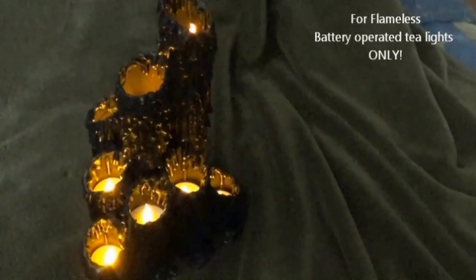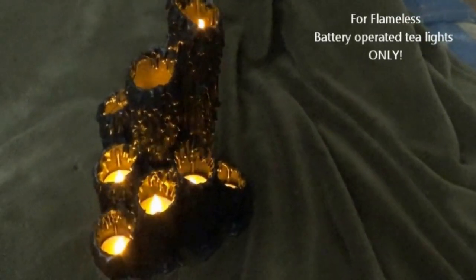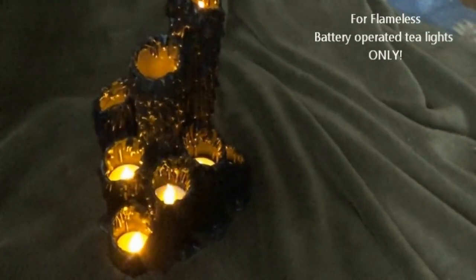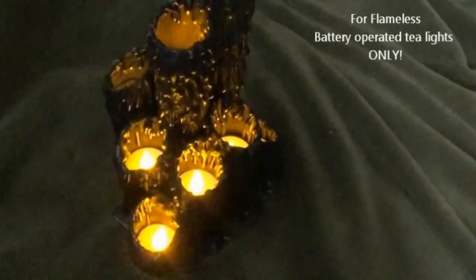Hello everyone, welcome to my channel. I hope you're all doing well. Today I'd like to show you a simple DIY project I did a few years ago for Halloween — it's a cluster of creepy candlesticks made from recycled materials.